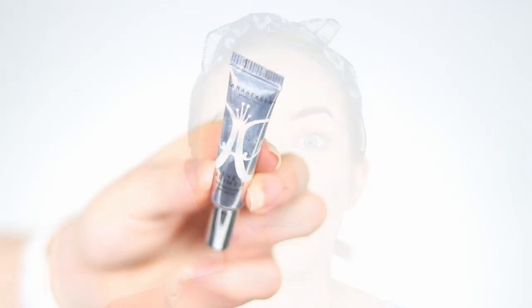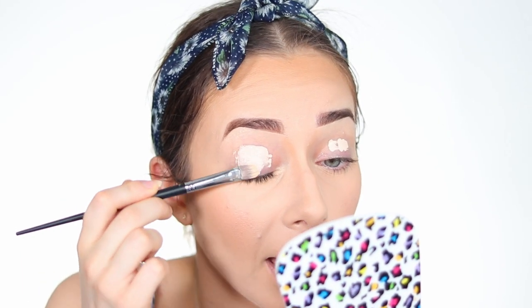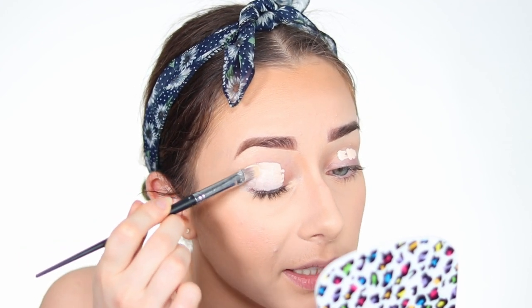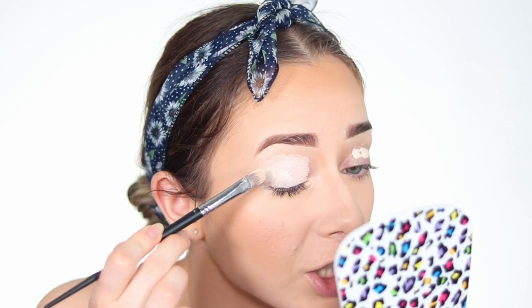We will start with the Anastasia Beverly Hills mini eye primer and put it on our eyes to create a good base for the eyeshadow. I go in straight away — I put too much last time, so I'm putting less this time. I tap and blend it properly to make sure our base is beautiful and smooth, giving us a nice blank canvas for the eyeshadow.